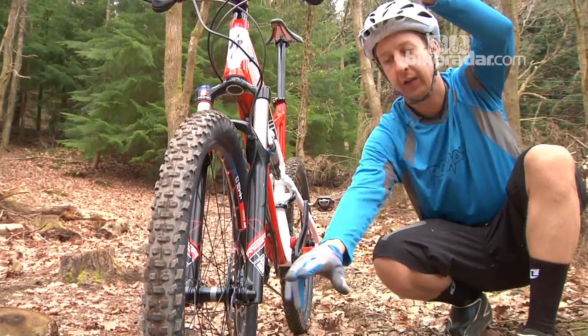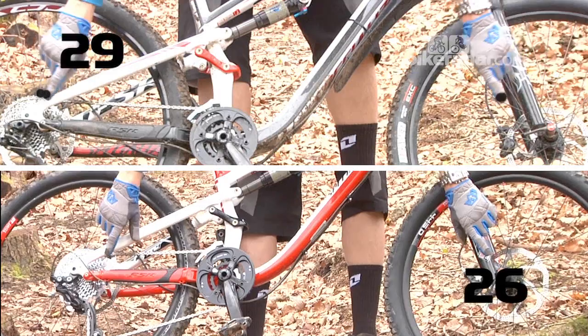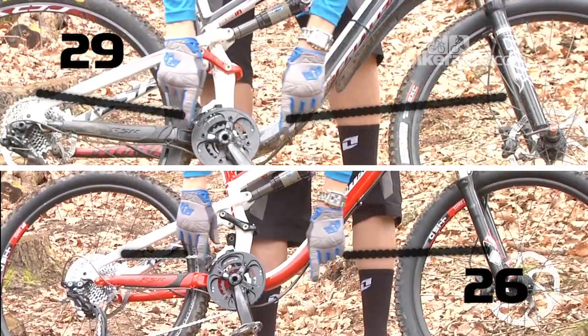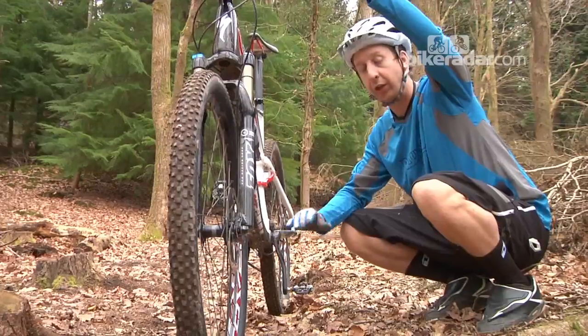This is where your body weight is — it's sat here and it's spread between your front and rear axles. On a 29-inch wheel bike, to get this bottom bracket position, the same height has got to be quite a bit lower than the wheel axles. Lower your centre of gravity, you're going to be more stable.